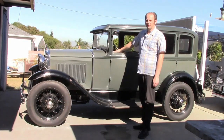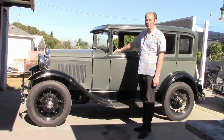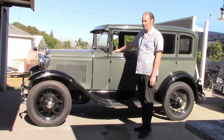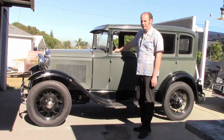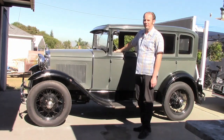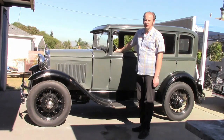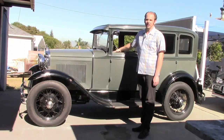More specifically, this is a standard trim level or base model four-door sedan, Briggs bodied. It's been completely restored, I'm guessing in the late 60s or 70s, and has had quite a bit of miles on it since then. The current owner has gone through it mechanically, so it runs and drives good, and now we're going to make it look good.